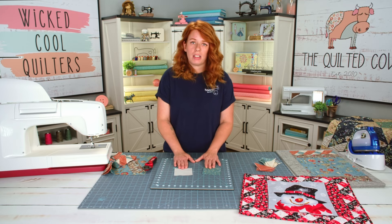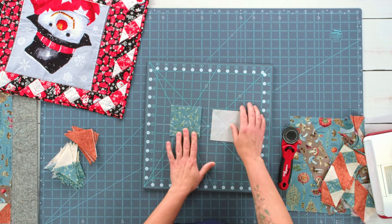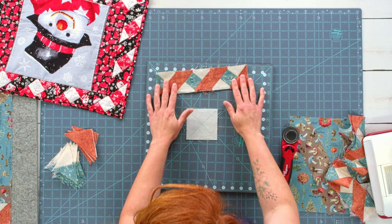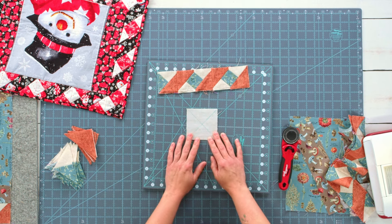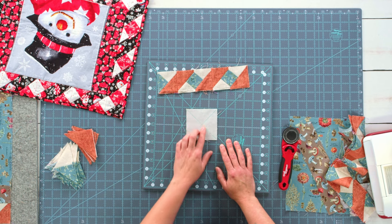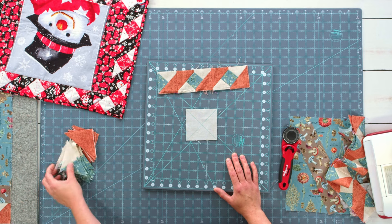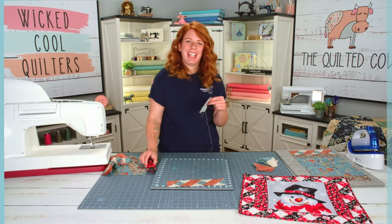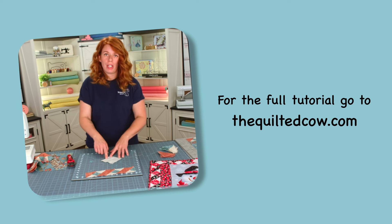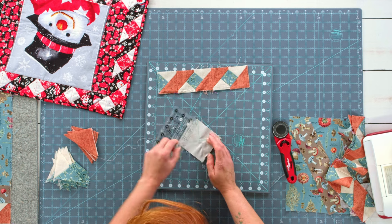To make quarter square triangles, you're going to draw diagonally in both directions — an X on the back of your fabric, wrong side up. Then you're going to lay it right sides together with your other fabric. A really important thing is that whenever you're making these quarter square triangles, you want to make sure that you're stitching to the left side of your drawn line. You're not going to stitch the entire triangle, just one left side. I have stitched to the left of each of these lines, stopping right before I get to the drawn line. Do that around all of those points on all 14 pieces.